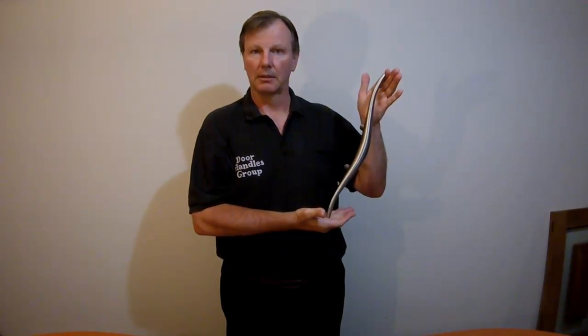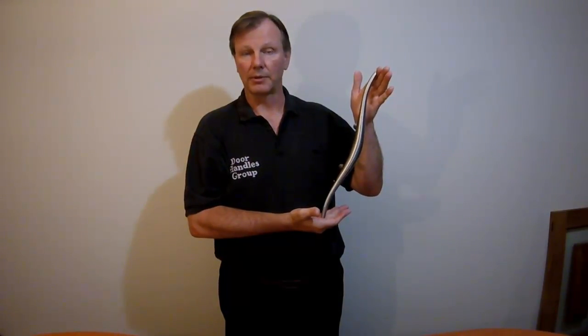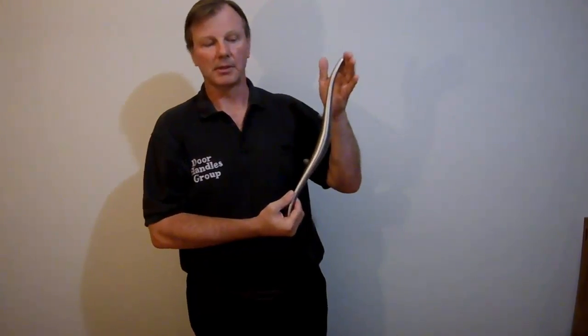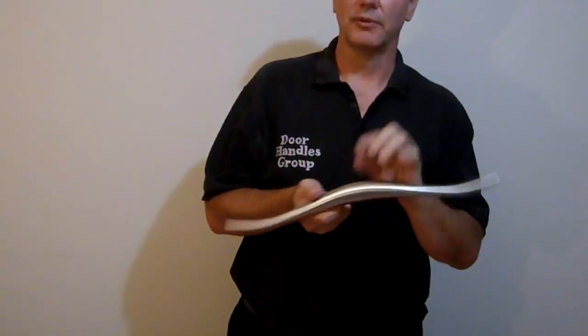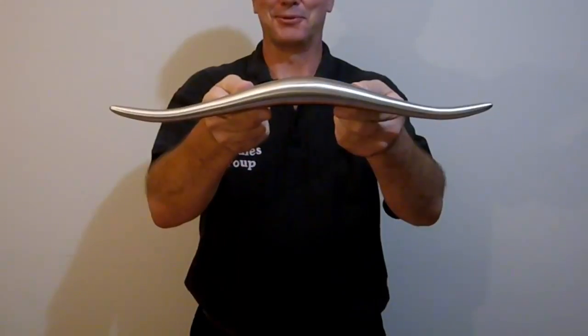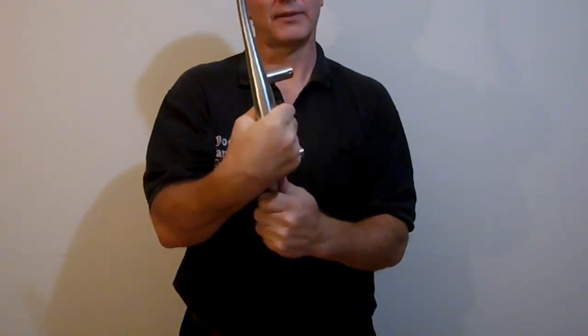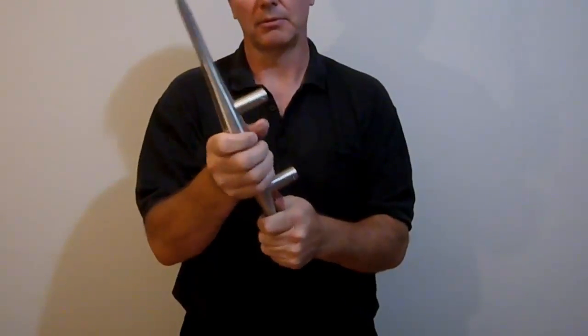As you can see from the image, this is the Texas Handle. It's solid standard steel and it's 17.75 inches long, 450mm. This is a beautiful handle and when you turn it sideways you can see it actually looks a bit like bull horns. I like it because it's got a lovely shape to it — it's not just a standard bar pull.